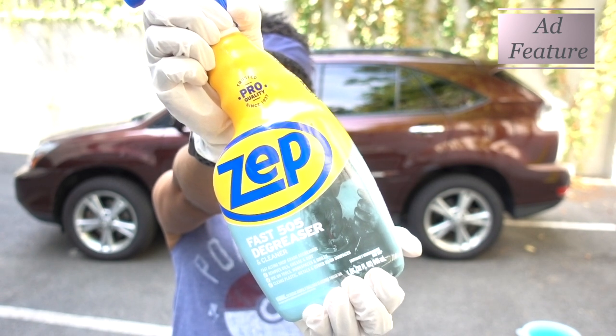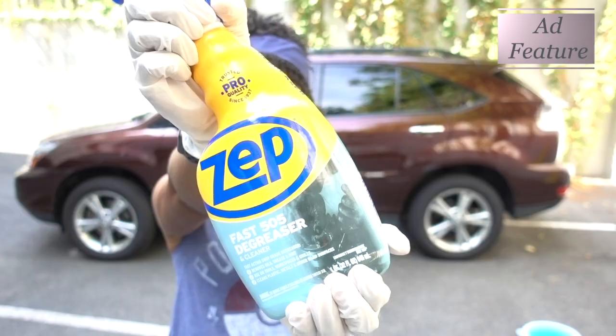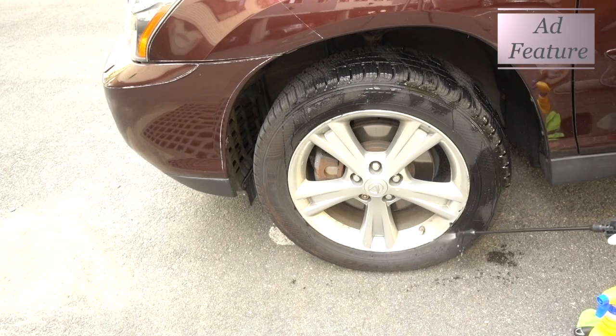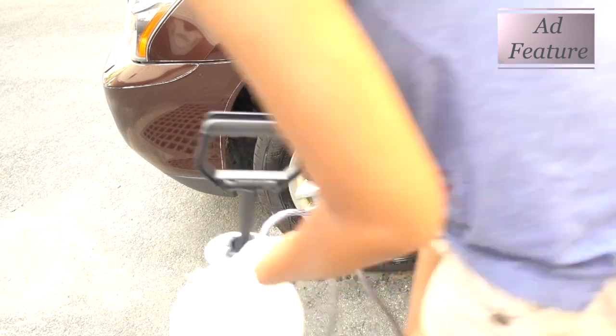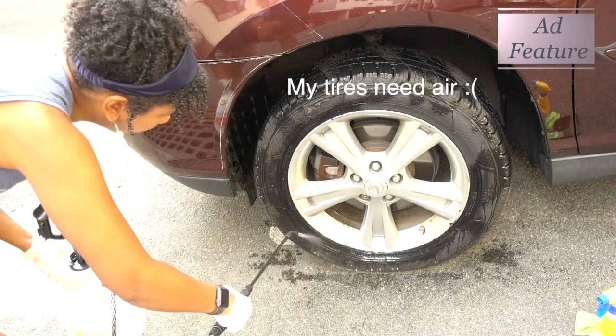This Degreaser and Cleaner is a fast-acting shop-grade degreaser and cleaner which removes oils, grease, and dirt. It's great for tools, workspaces, benches, grill exteriors, bike parts, and automotive wheels. It's safe to use on steel, stainless steel, aluminum, and plastic. And the best thing about it is it's ready to use.